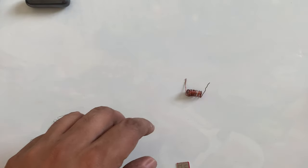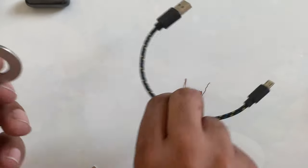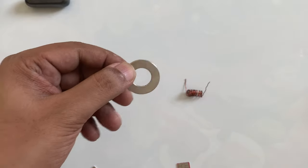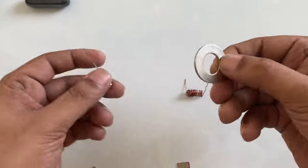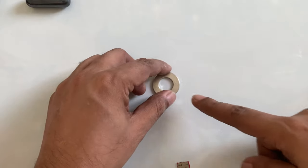And here I got the magnet. If you see, this magnet just sticks easily. You can see any clip or something, right here. So this is a magnet here. You just place the magnet here.